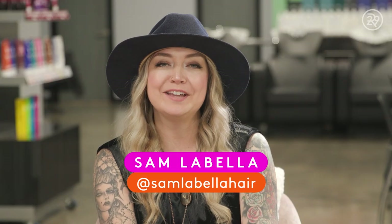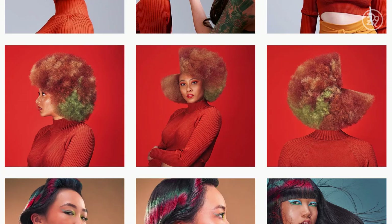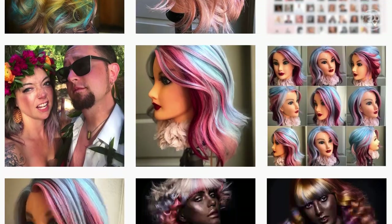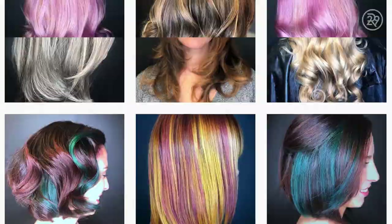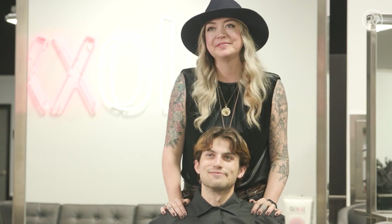I am Sam Labella, and I am an international artist for Aloxi. I specialize in bold color placement, editorial color, vivid fashion colors. I am a traveling international artist, so I work all over the United States. Hi Brucie, I'm Sam. I'm so excited. So what are we wanting today?